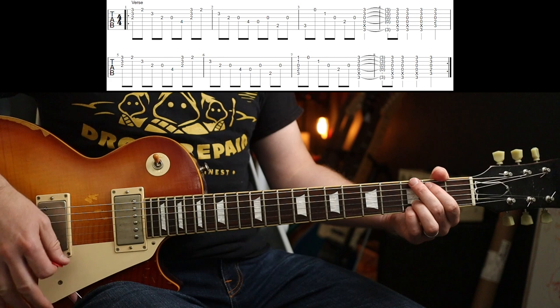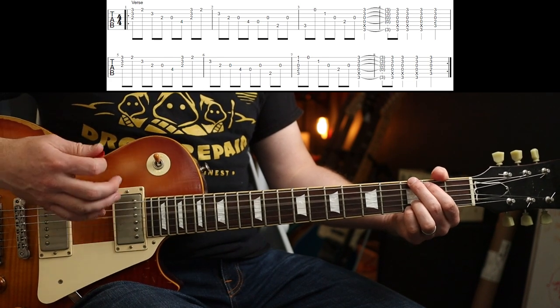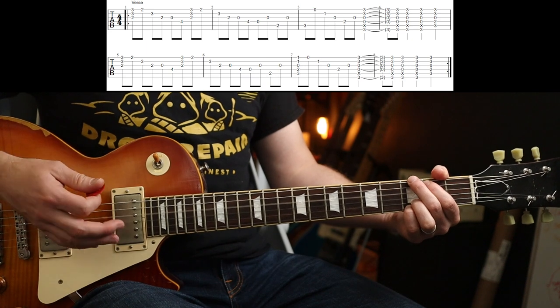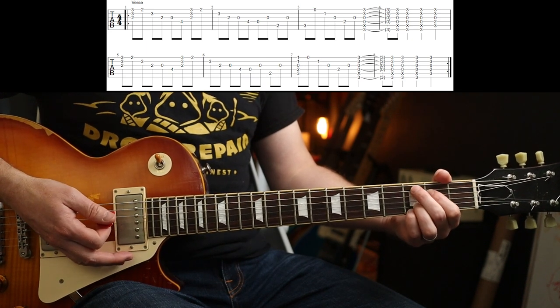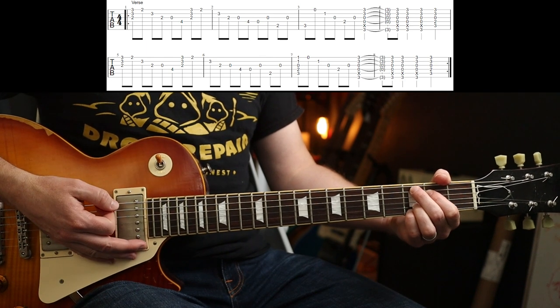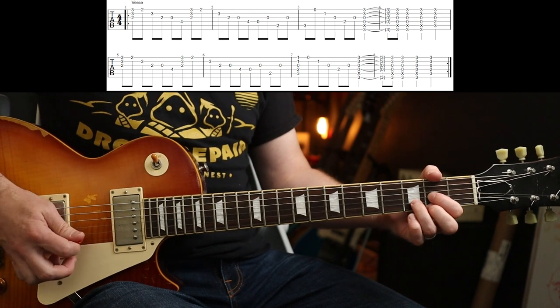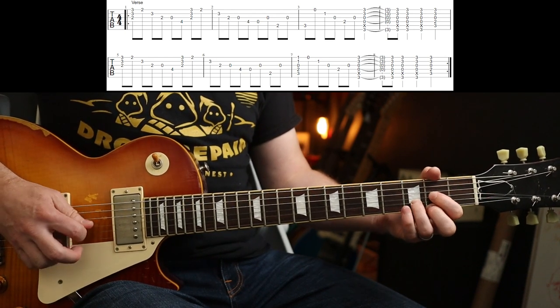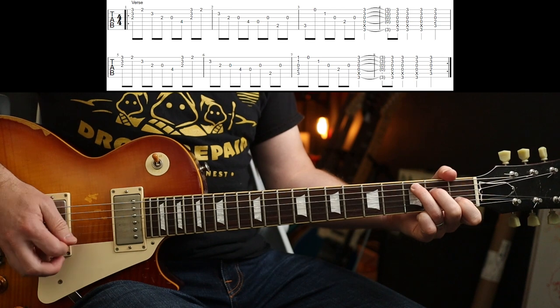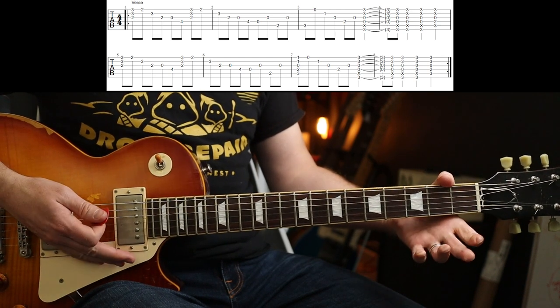Those chords at the end are just down, up, down, down, down. And you're going to play G, then lift your two fingers up and move them to the C add 9 for the last beat of that bar. So to speed — and then I'll show you a slight variation. And around.